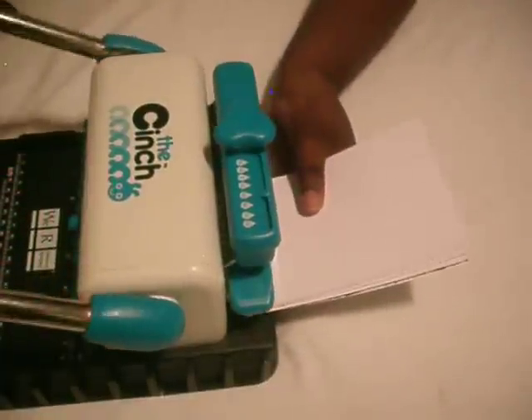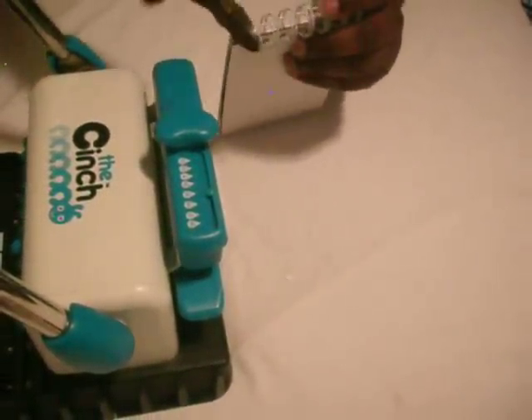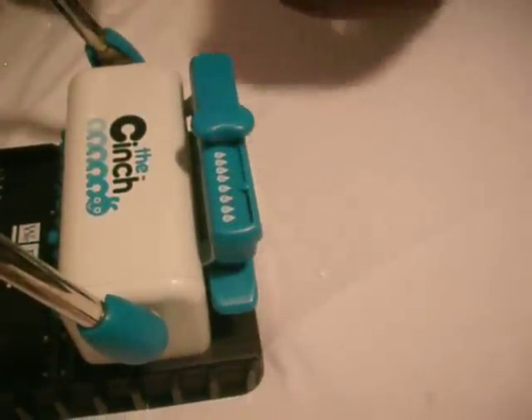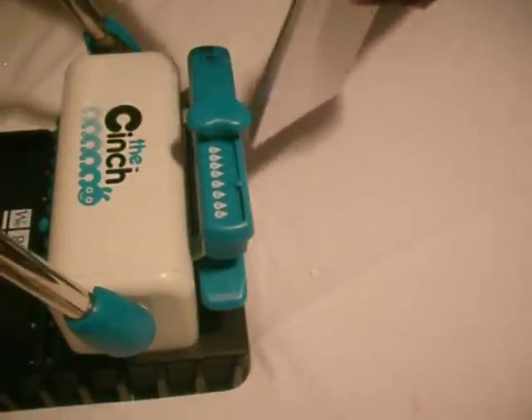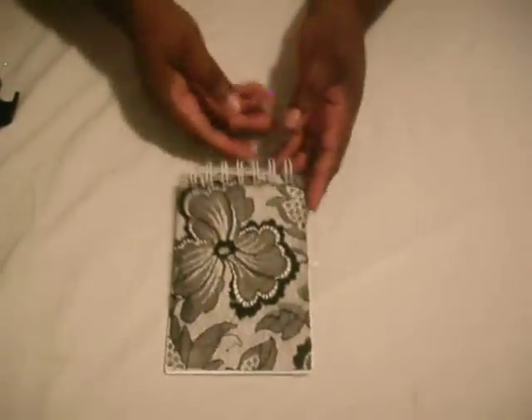I got a little bit more. When you hear that crunch, that means it's done. I'm just going to clip off the excess right there, and clip off the excess right here as well. That way I won't have any sharp edges. I'm going to flip this over so y'all can see the book.